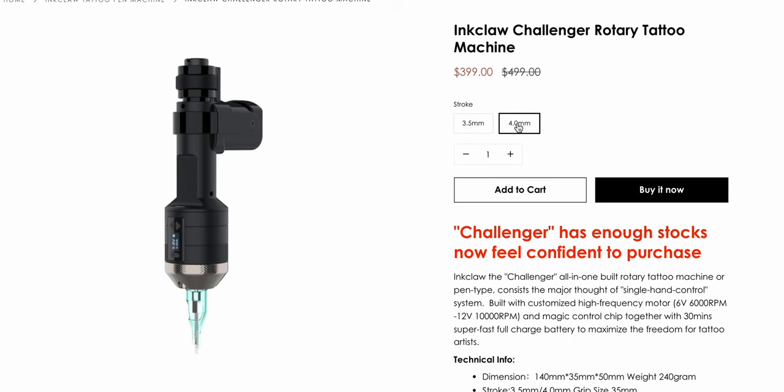Hi, it's Yuris and welcome to Tattoo Shop Talk. Today we will take a look at another spaceship-looking tattoo machine by the company Inclo. This one is called the Inclo Challenger and this is a new version. You can choose 3.5 or 4 millimeter stroke, and I will do my usual ups, downs, and who this machine is for — and I will say it's mostly positive here.